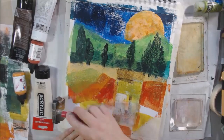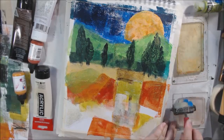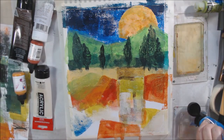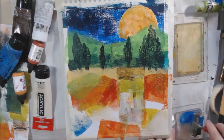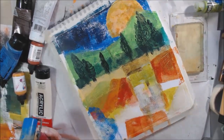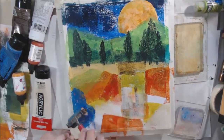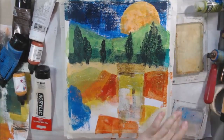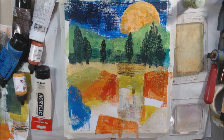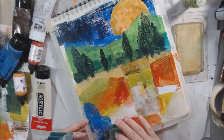I pretty much finish the rest of the colors using just the small plate. Over to one side I wanted to repeat some of the blue from the sky, so I made a pond shape — a more rounded shape that's different from the mostly rectangular or square fields I'm creating. Those are supposed to be fields, so this was fun.